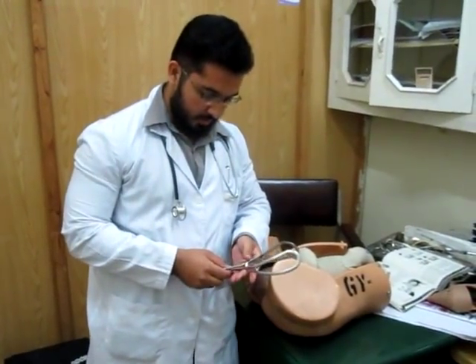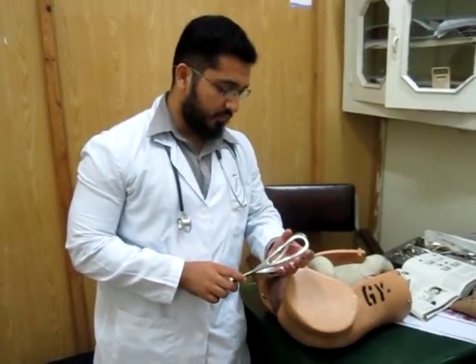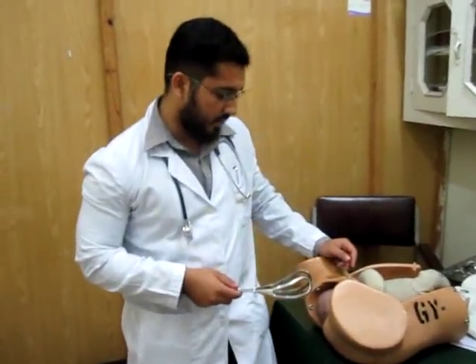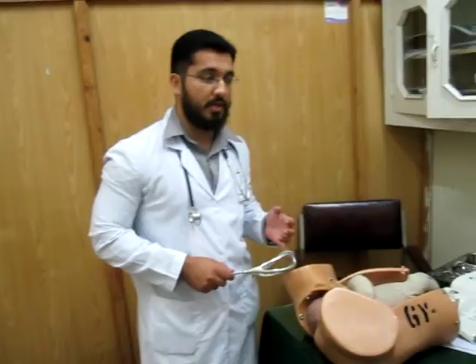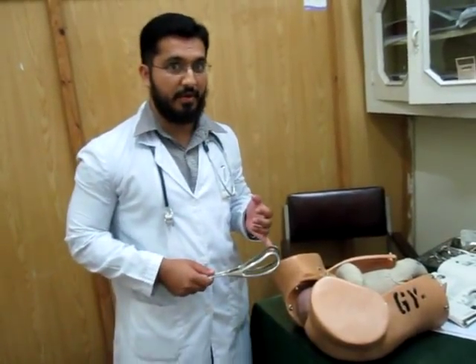Forceps delivery is one of the methods of assisted delivery. We use forceps as well as the vacuum extractor in cases where the second stage of labor is prolonged. If the patient is multigravida, we usually wait for one hour, after which we have to assist with the delivery.